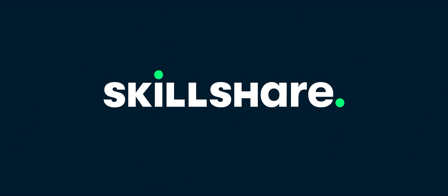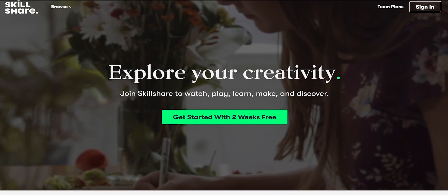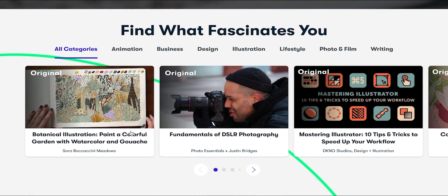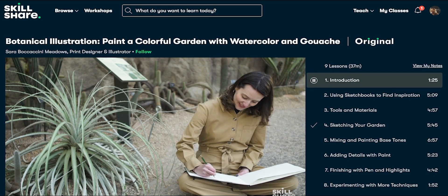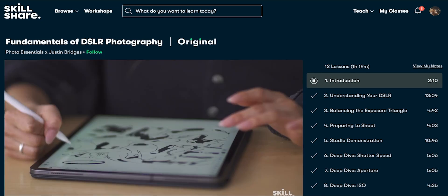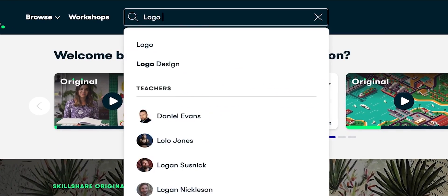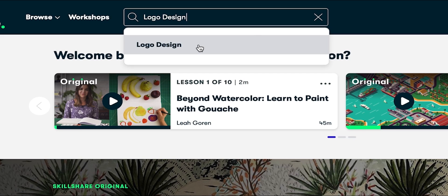We're excited to tell you about today's sponsor, Skillshare. Skillshare provides access to thousands of classes made by creators, teachers, and professionals, with topics ranging from web development to fine art to video, photography, freelance, and much more. Unlike other services, Skillshare membership lets you take as many courses as you want.